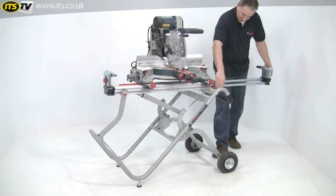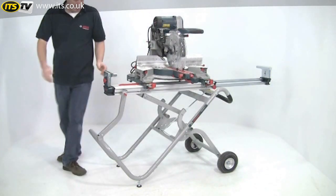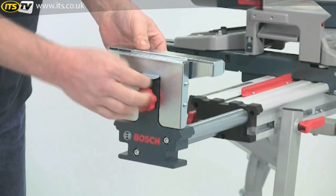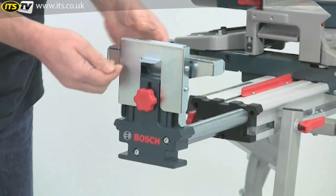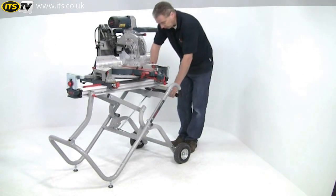The stand has pull-out extensions either side to support very long work pieces and also incorporates length stops for repeat cutting. When you've finished, just fold it away again.